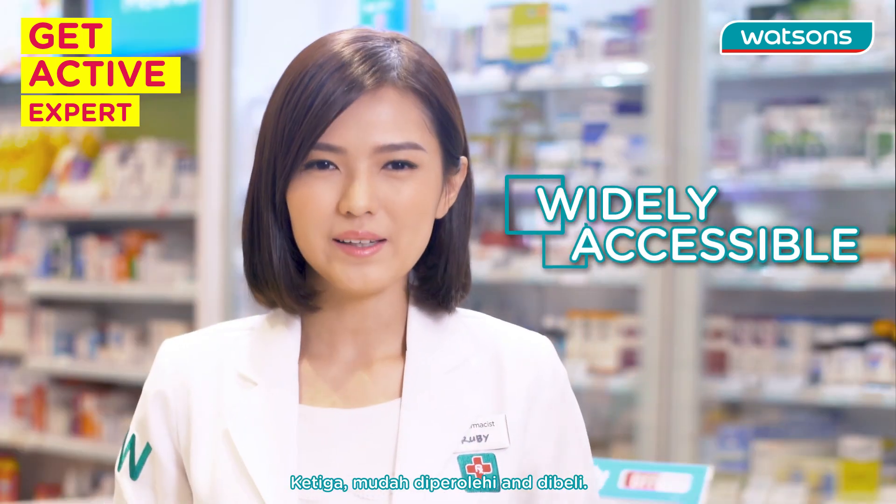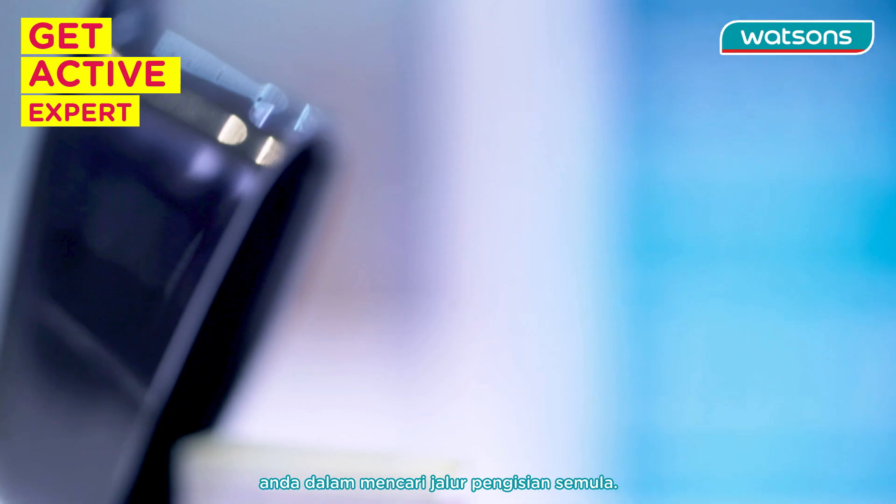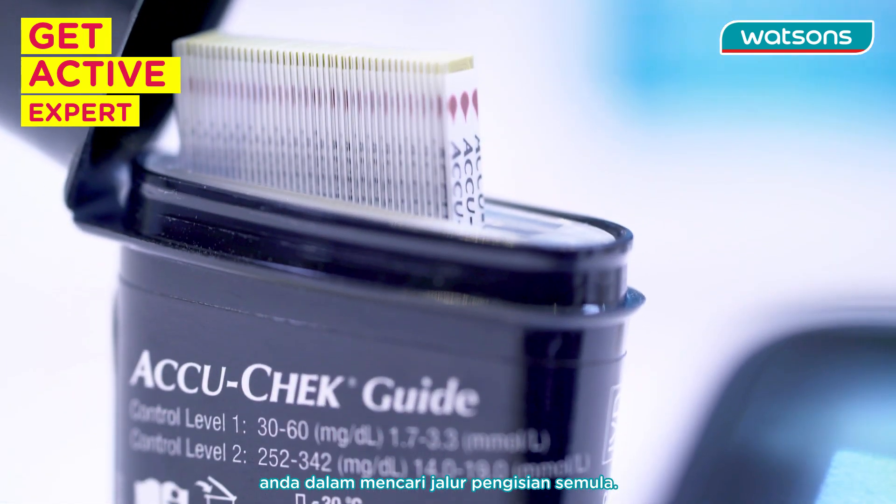Number three: widely accessible. Choose a brand that is widely accessible so that you can easily find your refill test strips.